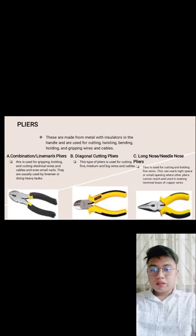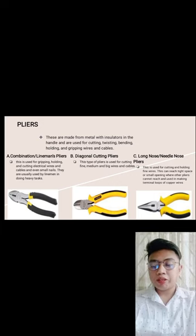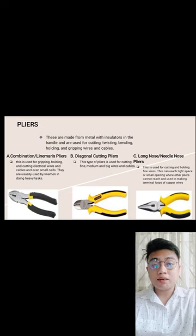Pliers — these are made of metal with insulated handles and are used for cutting, twisting, bending, holding, and gripping wires and cables. Combination lineman pliers are used to grip, hold, and cut electrical wires, cables, and even small nails. They are used by linemen for heavy tasks, and are the most commonly used pliers in actual wiring work.